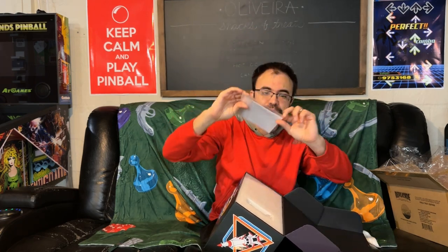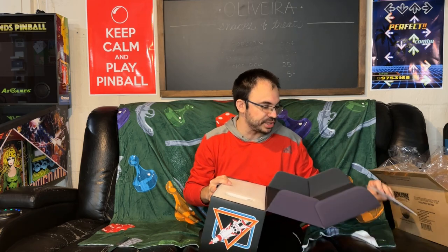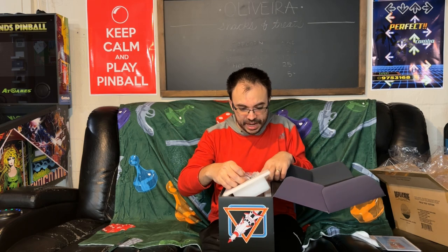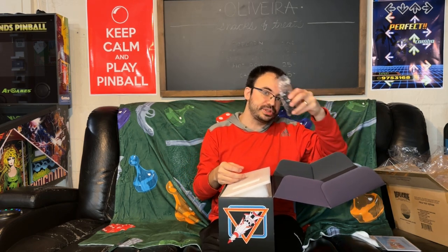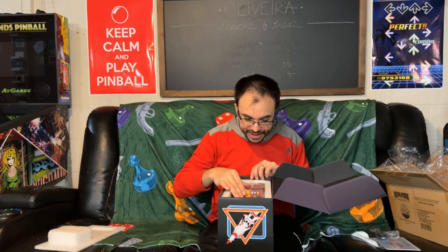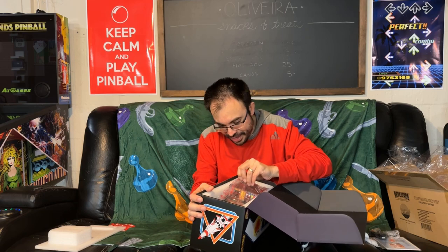The coins don't do anything functional right now — they're more for decoration. But the new machine I pre-ordered, Ghosts 'n Goblins, will for the first time let you drop these coins into an actual little bucket inside the arcade machine, so they'll have a use soon. Then there's styrofoam on top, the USB cable for charging, and then the arcade machine itself.